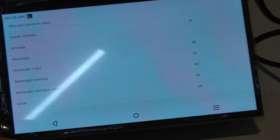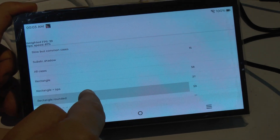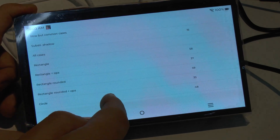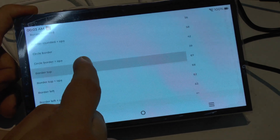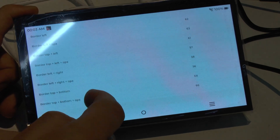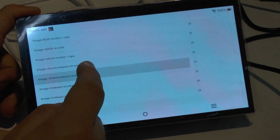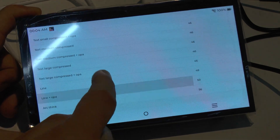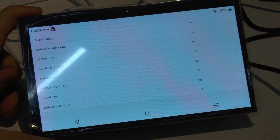Here we've got the results. We've got the weighted frames per second: 39. And here we've got the case reports in case anybody wants to see it all in detail. But this, to me, looks very, very impressive - especially given that it's still at such an early level. This is pretty impressive work on the side of Espressif.